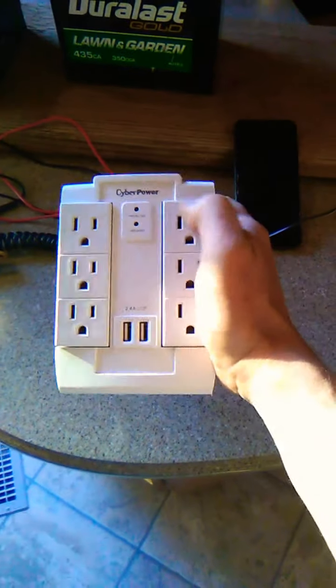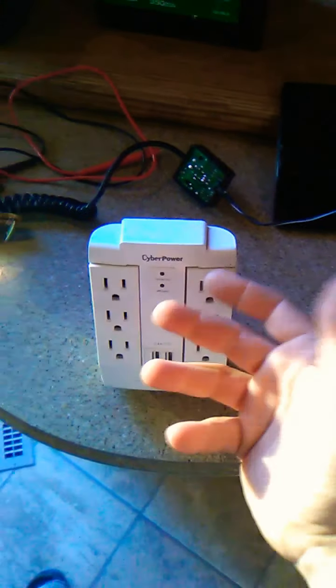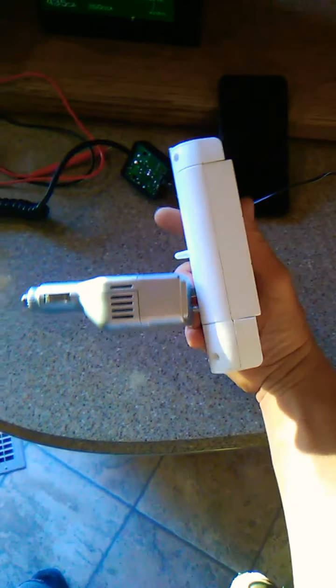From there you're going to use any kind of standard plug-in. These are 2.4 amp for the latest greatest dollar tree cords and things like that. You're going to come into your inverter — this is just a 75 watt one. You're going to come from positive to negative and check it with a multimeter.